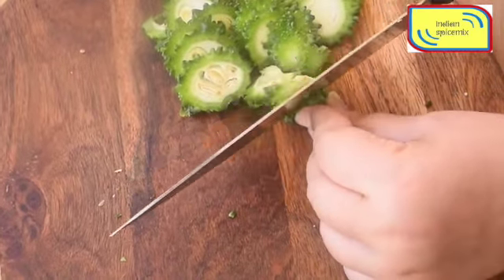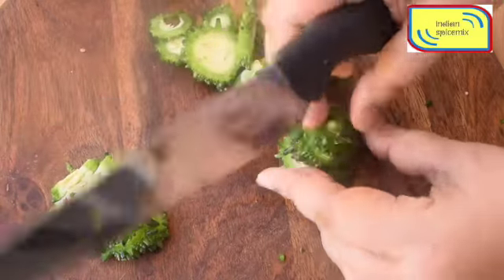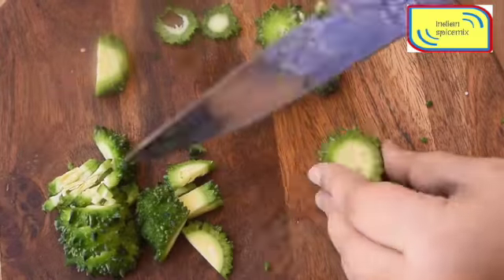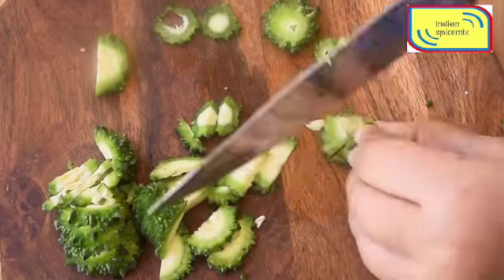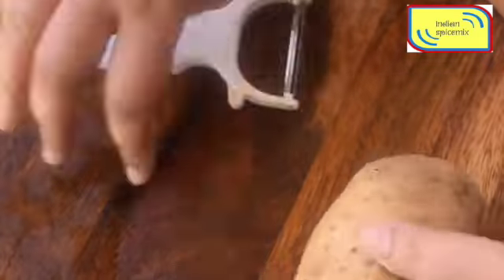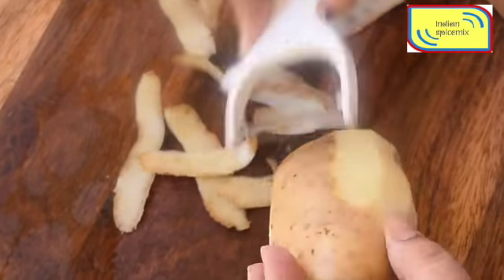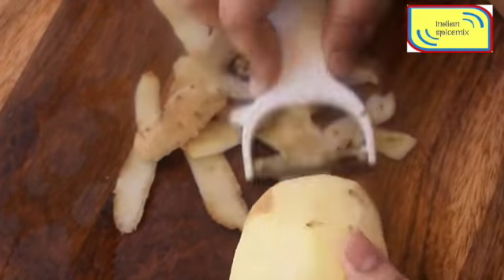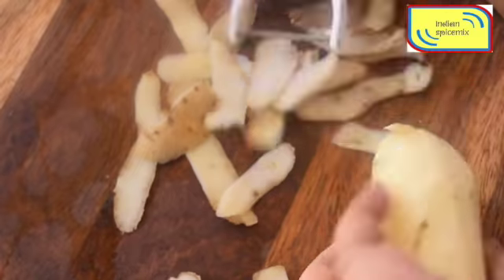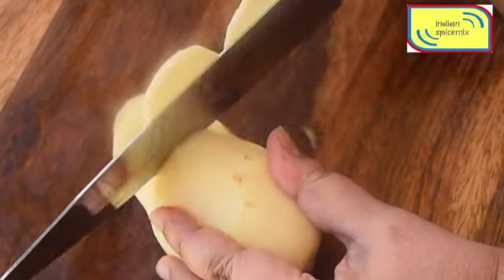I have seen that the world is actually divided into two groups — one group likes bitter gourd, neem leaves, everything that comes bitter in taste, and another group just hates it. There is absolutely no midway.